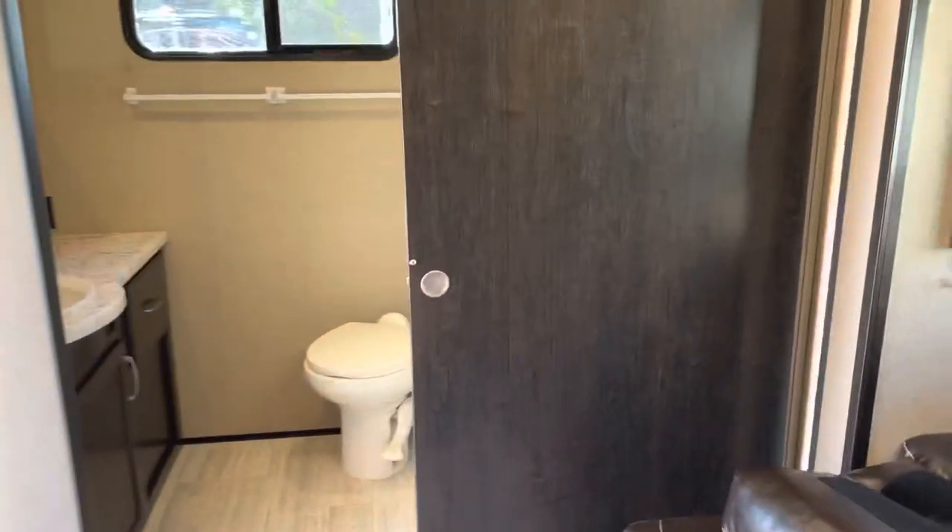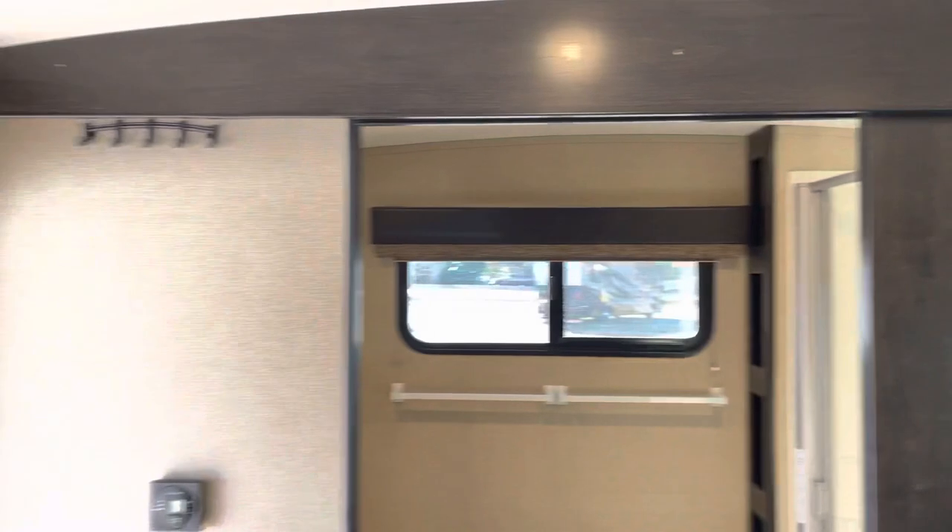When you need to use the sofa cushions as a bed, you can just tuck them underneath. Let's check out the bathroom — look at this big barn door.